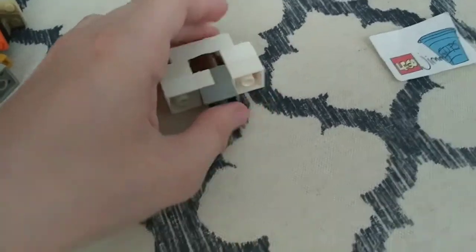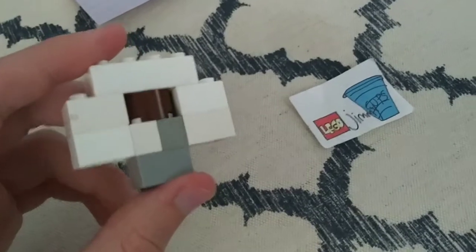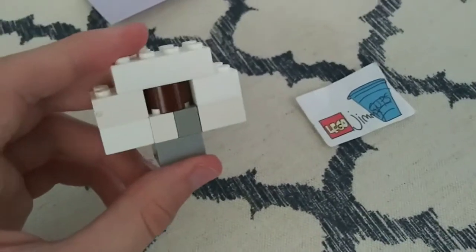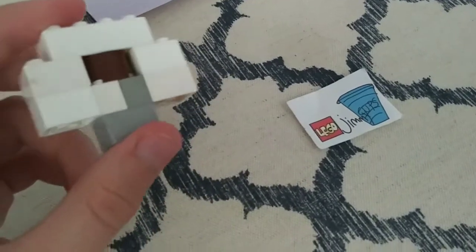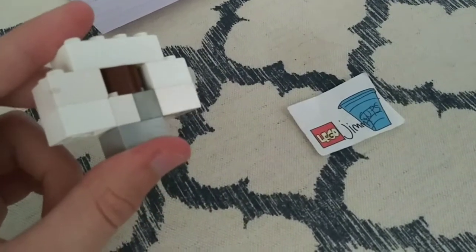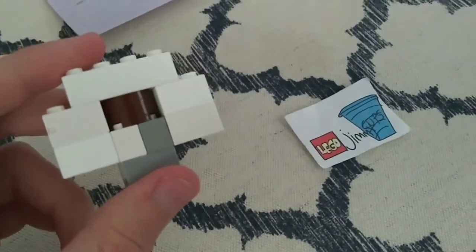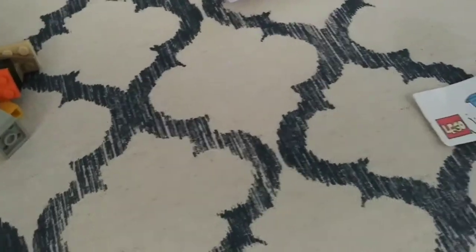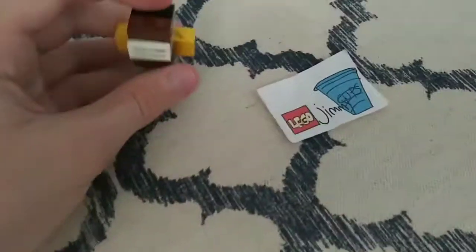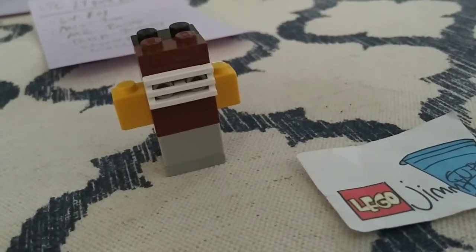First up we got Mia Farrow as Jan Levinson-Gould — no Gould, sorry, no Gould. Here's a picture. So first we get this brown piece here which broke before filming this part. Attach it to these two pieces here, make sure the broken part is hidden, then put this here so the broken part doesn't interfere anymore.